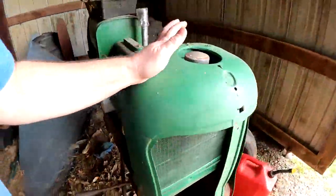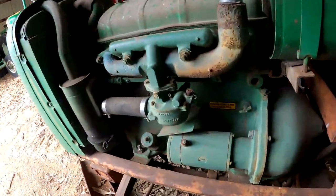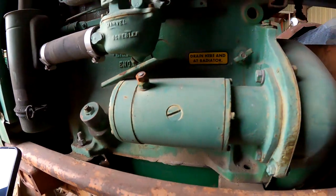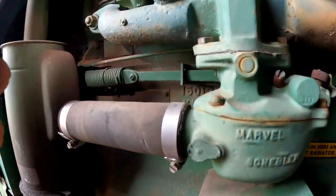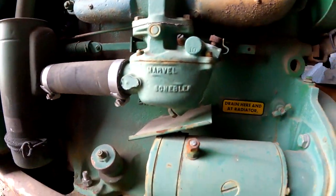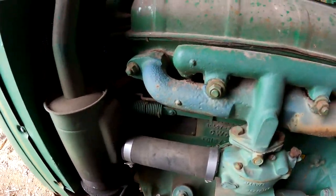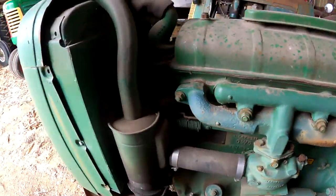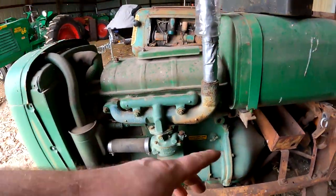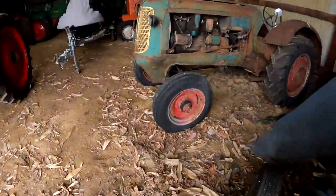New serial number tags on the engine on these. It looks like it might have a different engine, so this isn't going to be accurate for us. That was a problem with having the serial number plates in the engines — if you run a different engine, that's no longer accurate. I wonder if that's why they moved it to the frame and the dash. Don't know, could be.